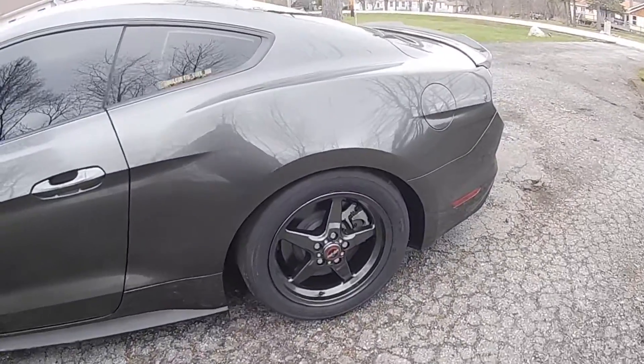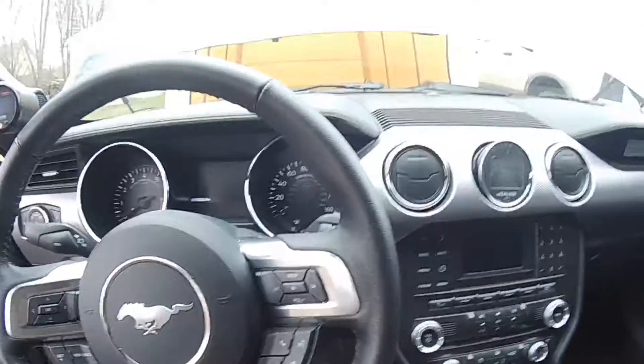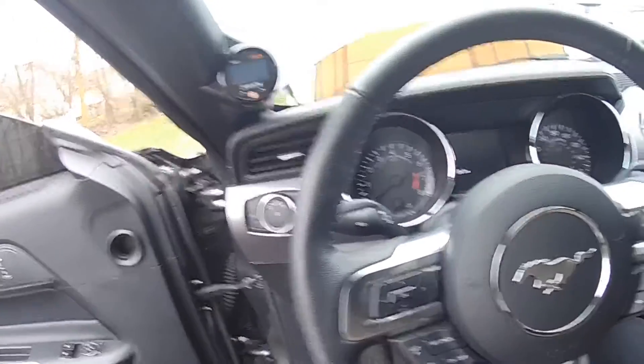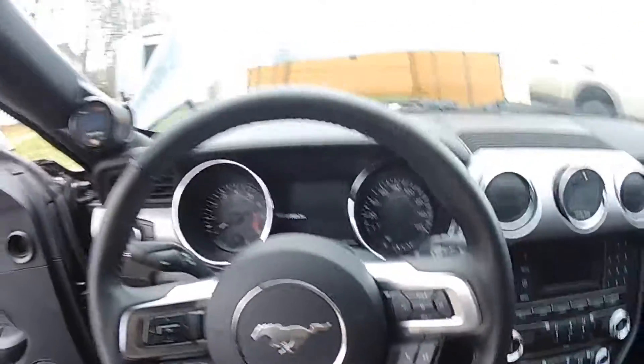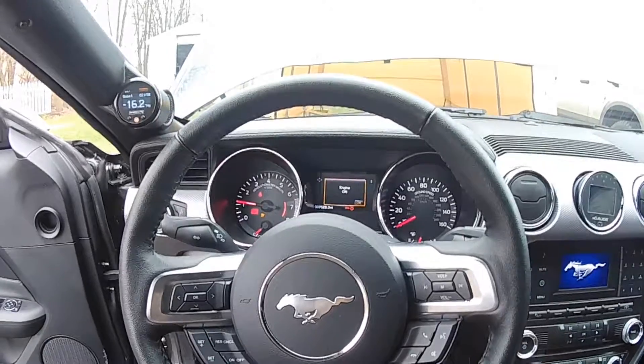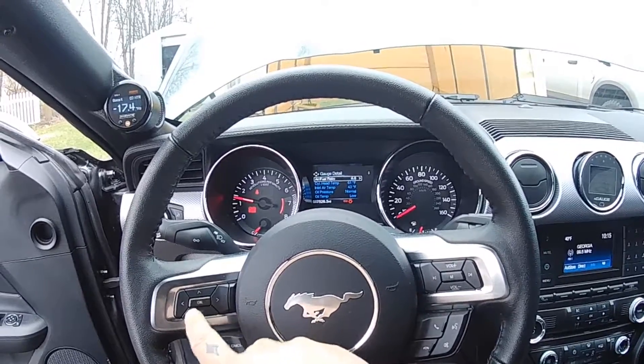We're running Mickey Thompson E.T. Street tires on the back — these things hook way better than the old summer tires. Got one just dangling in there until I get the revision from Lund. But it's pretty good. We'll start it up — fires right up on some E90. Might die out a little bit; it's pretty cold, like 50 degrees outside.